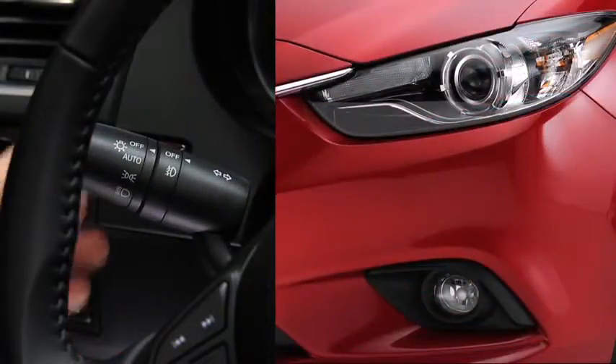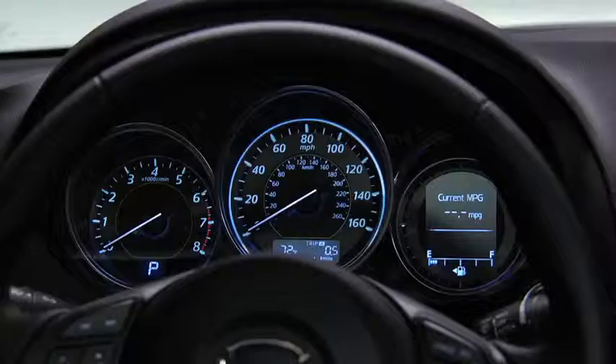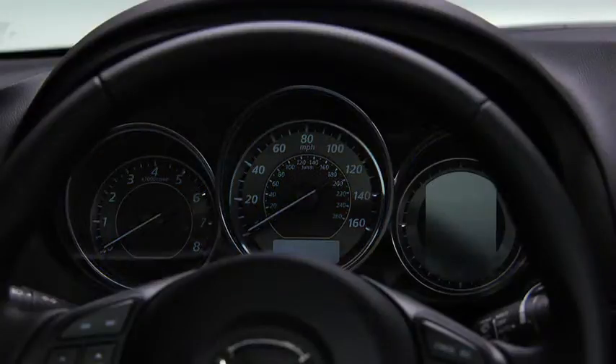When the headlight switch is in the auto position and the ignition is switched on, the light sensor detects the surrounding lightness or darkness and automatically turns the bi-xenon headlights, other exterior lights, and dashboard illumination on or off.